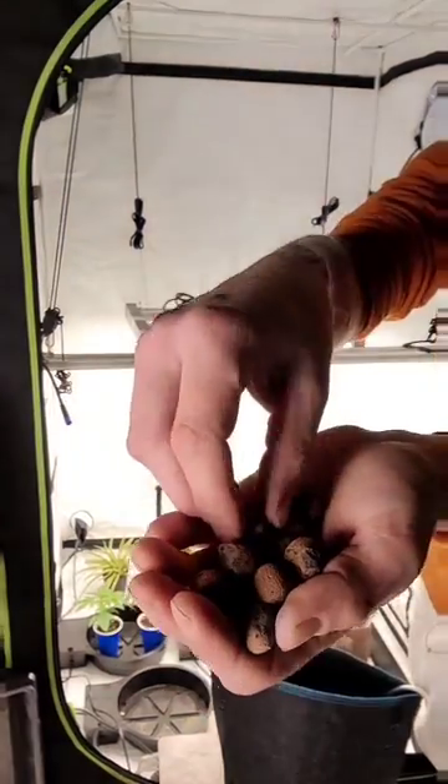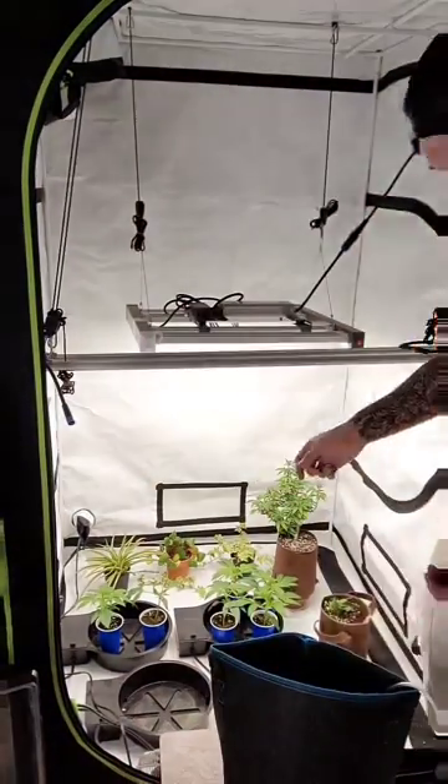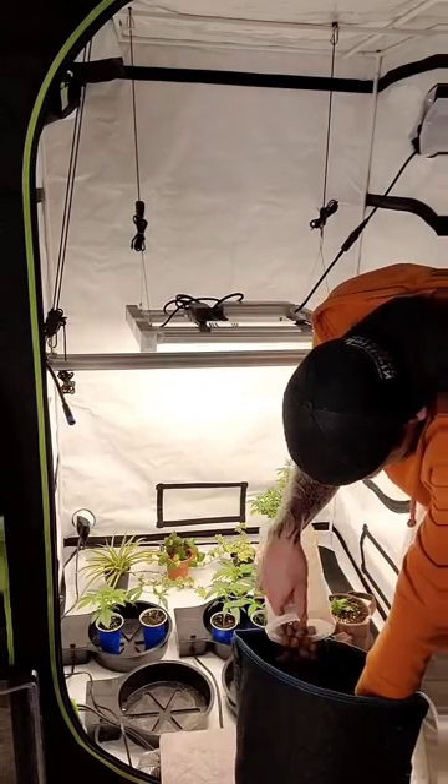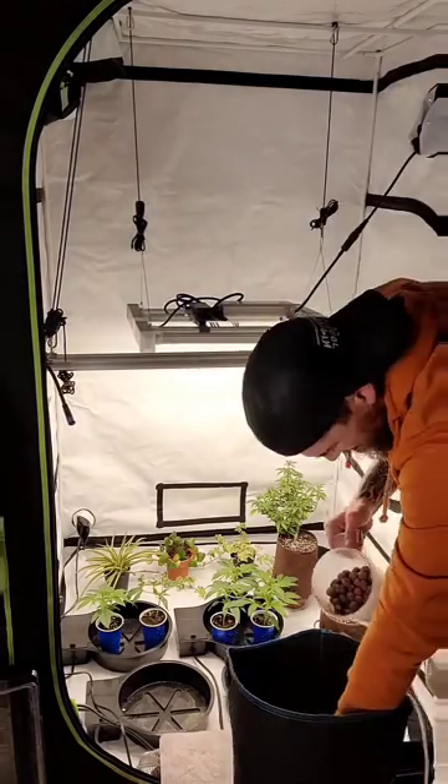We're now going to get our clay balls. We're going to line the bottom of our spring pots with the clay balls, covering exactly two-thirds of the air dome. Don't fully cover the air dome, as your plants won't properly wick up the water.